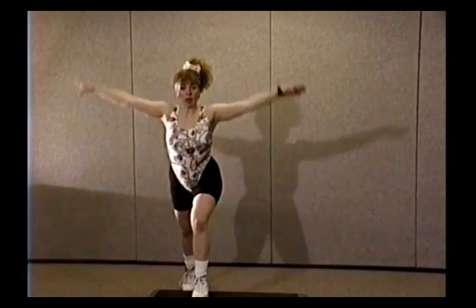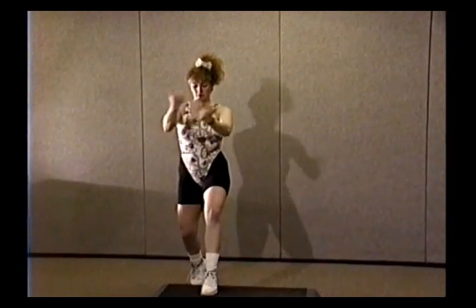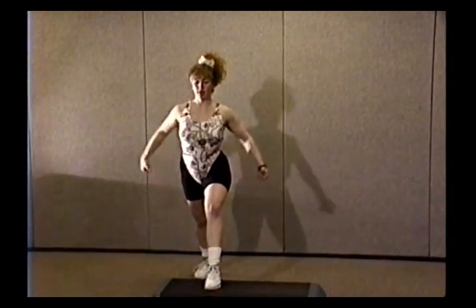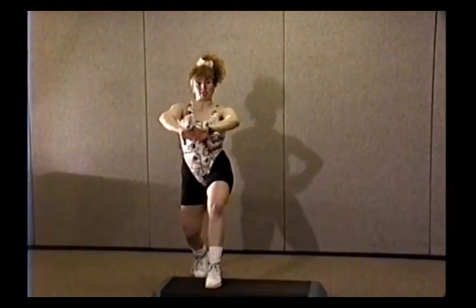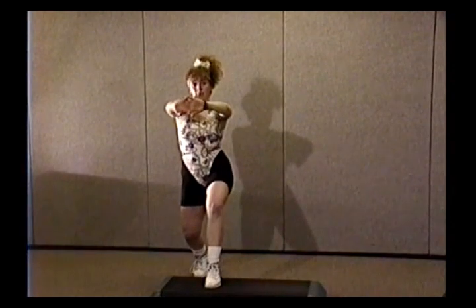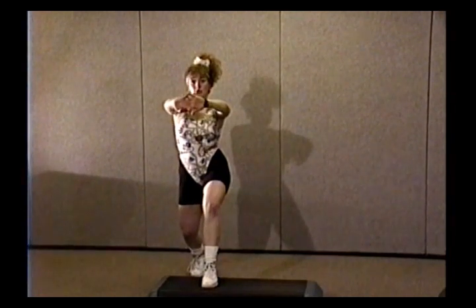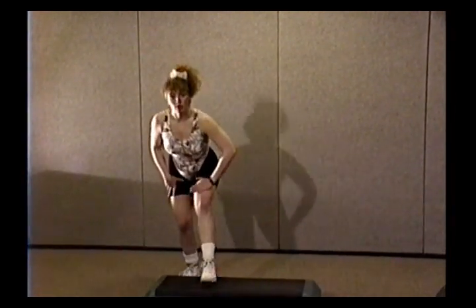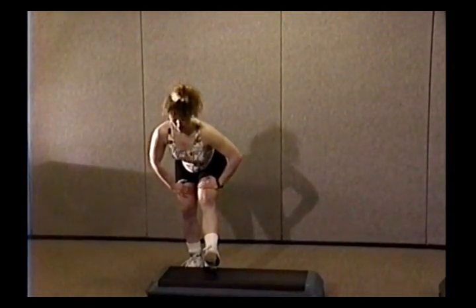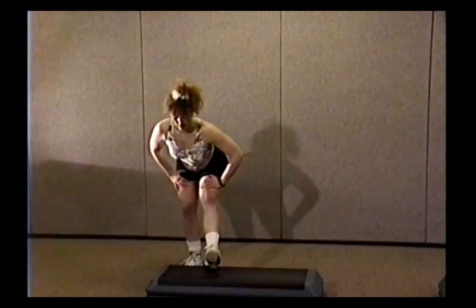Four, three — bend the knee, tuck the butt. Tuck and back, tuck and back. Four more and we'll hold: four, three, two, and hold. Stay right here. Four more times: four, three, two. Bring that back leg in, sit right down, lift the toe up. Keep the head, neck, and spine in alignment here, abs in tight. Take that leg down, hands on your thighs, pull your abs in tight.